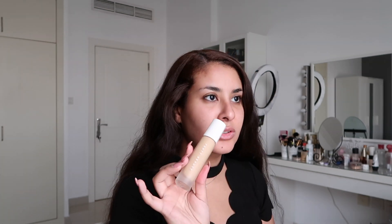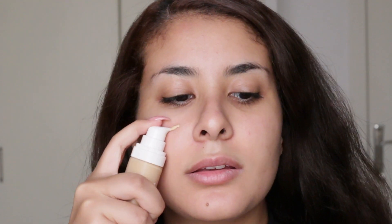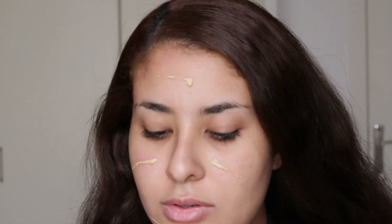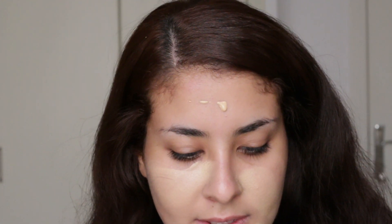I've tanned so I don't know if this is gonna suit me anymore. I'm using Fenty Beauty Pro Filter foundation in shade 240. I've already prepped my skin. Usually when you tan it's not recommended to put that much product — it's looking a little pale, but these foundations kind of oxidize and it doesn't look that bad in real life.